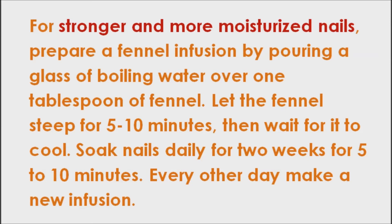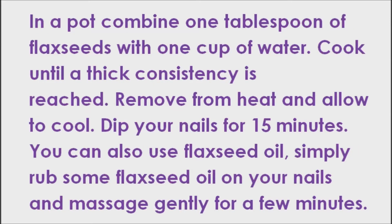The omega-3 fatty acids in flaxseed will help the nail plate develop properly and keep your nails from splitting. In a pot, combine 1 tablespoon of flaxseeds with 1 cup of water. Cook until a thick consistency is reached. Remove from heat and allow to cool. Dip your nails for 15 minutes. You can also use flaxseed oil — simply rub some flaxseed oil on your nails and massage gently for a few minutes.